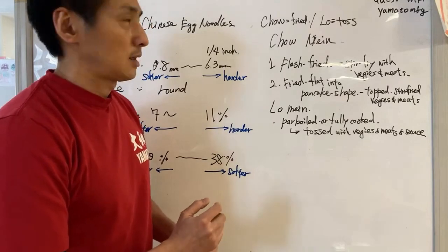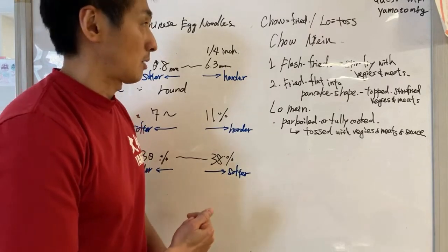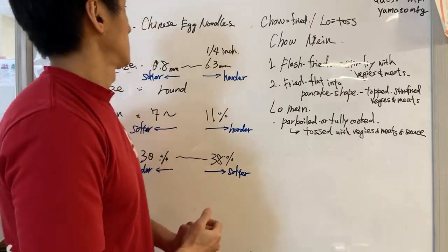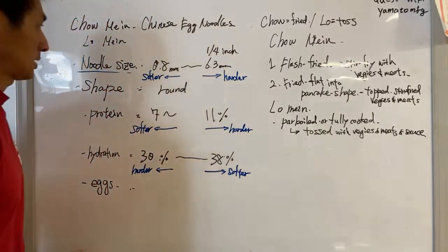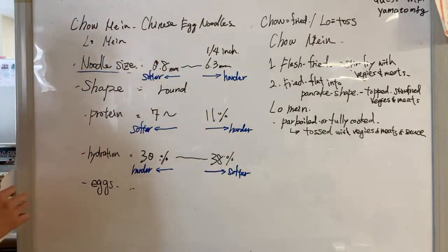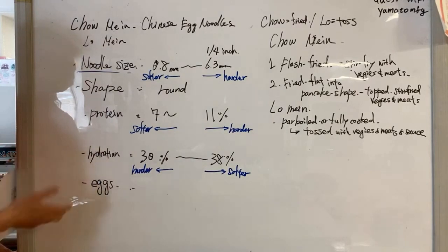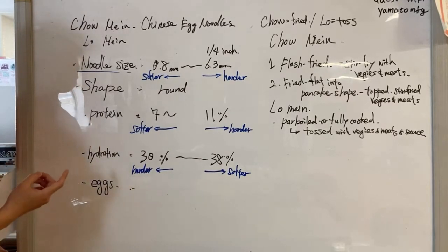On Friday we're doing that, and for those interested in watching, please sign up for the class. So how can we craft chow mein noodles? Basically, we have different variables we can control when crafting our chow mein noodles. The big one is noodle size.